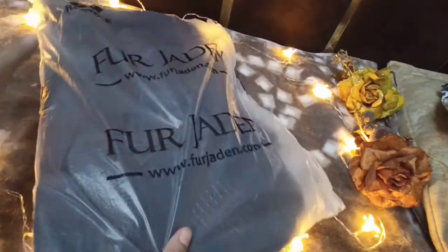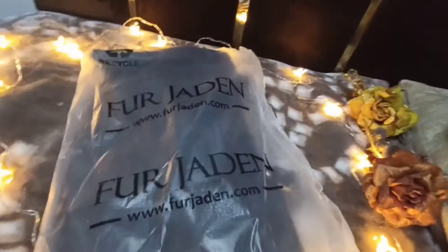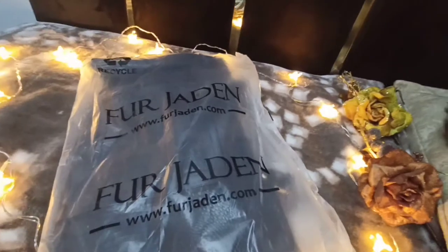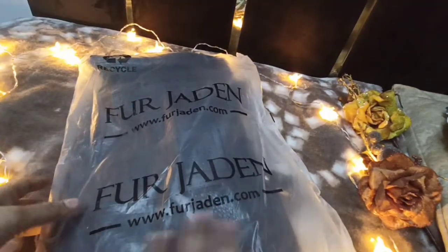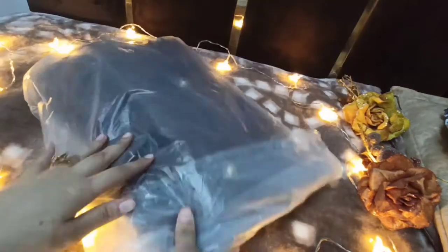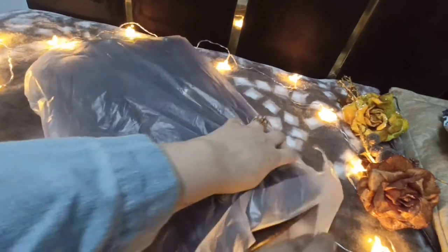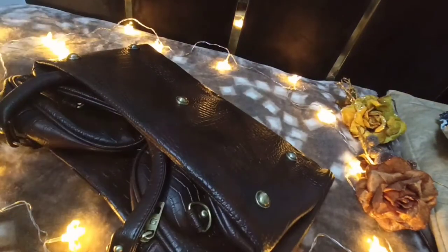My product brand is Fur Jadin — I'm not sure how to pronounce it but I hope I'm saying it right. You can check it out. I really love the packaging and how it arrived — pretty simple but decent. This is how the product looks.